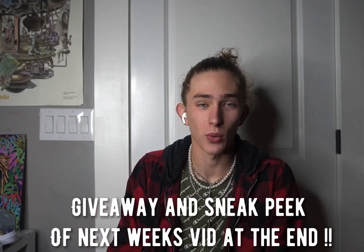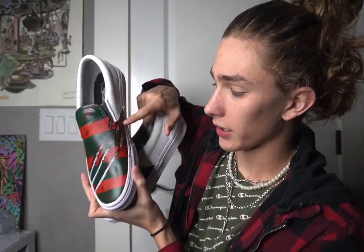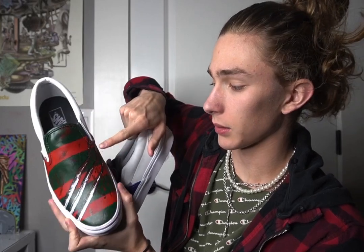All right, that's it for today's video. I hope you did enjoy. Thank you all so much for watching. The shoes turned out super, super sick — I am actually in love with them. We got the Freddy claws going, kind of like a scratch, and it's got like some flesh wounds or something. I don't really know — I don't like scary movies. I am 100% terrified of them, so I just don't watch them.